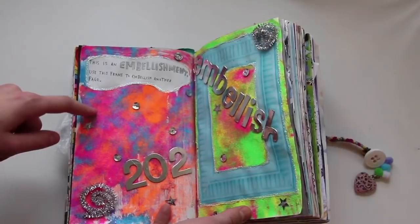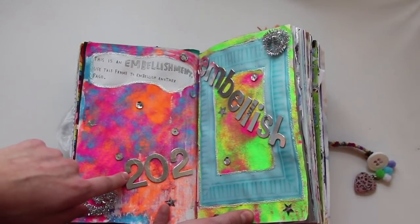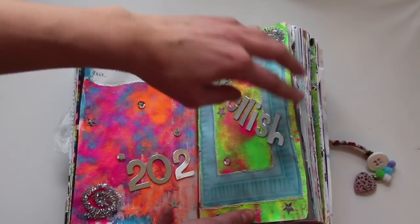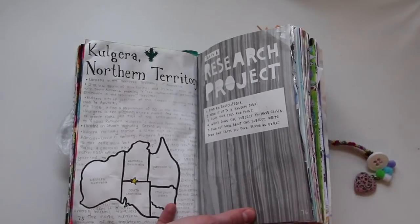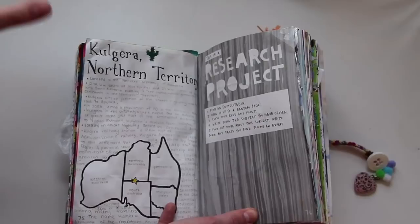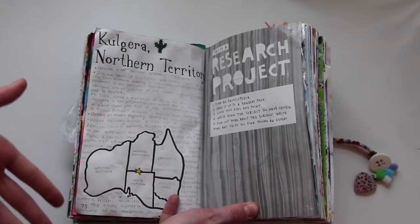This is an embellishment — use this frame to embellish another page. So I photocopied this and put it on page 202, which you'll see soon, and then covered it in glitter and the word 'embellish.' This is a research project — pretty much you're supposed to open an encyclopedia and write about the first thing you see. So I wrote about this, as you can see.